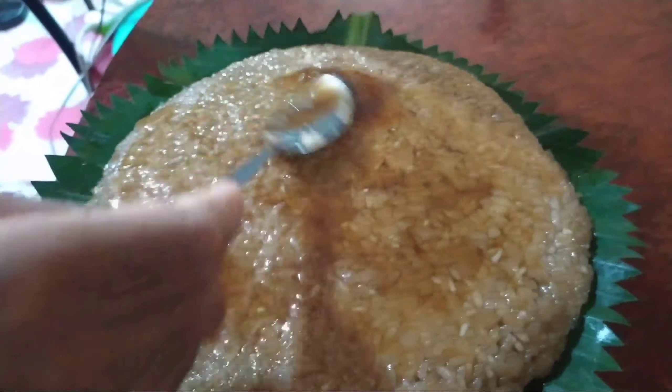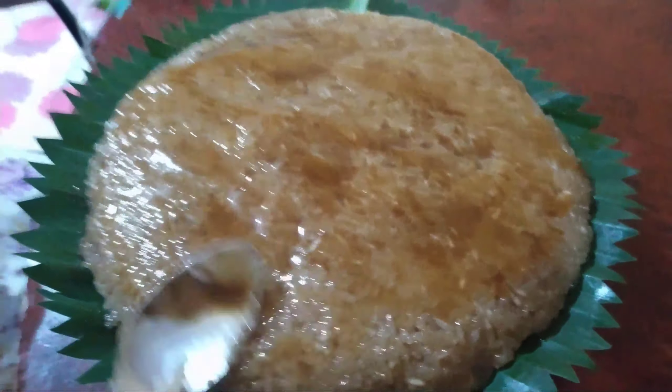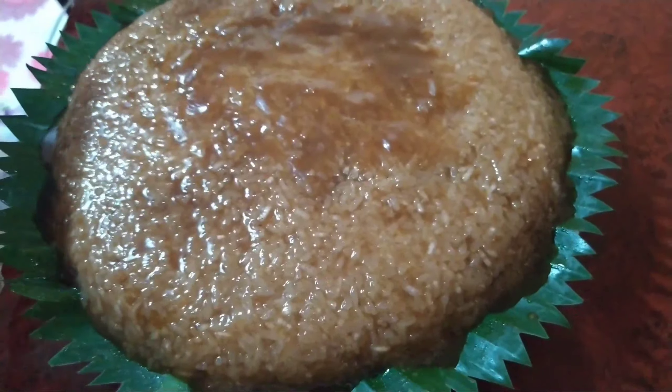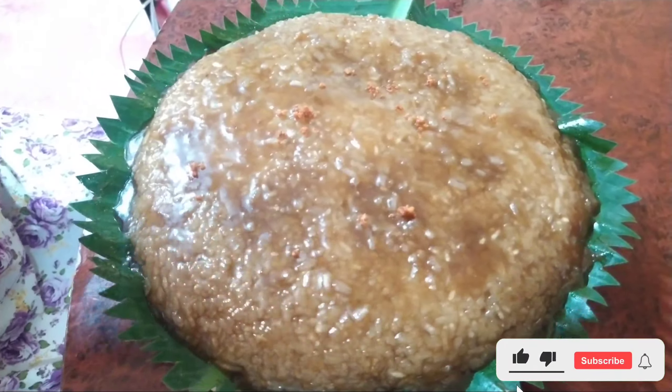We can then add the glaze that we got earlier and just spread it on the top. Then we can put our coconut flakes on top for decoration, and that's it guys.